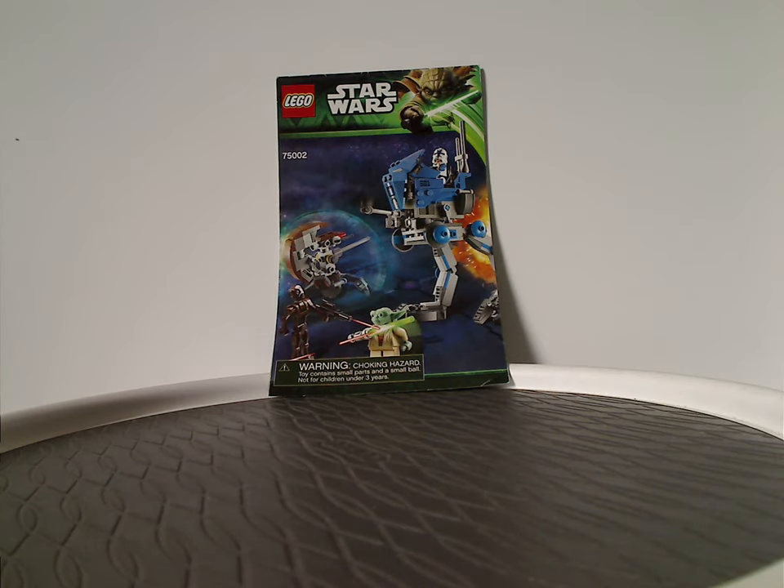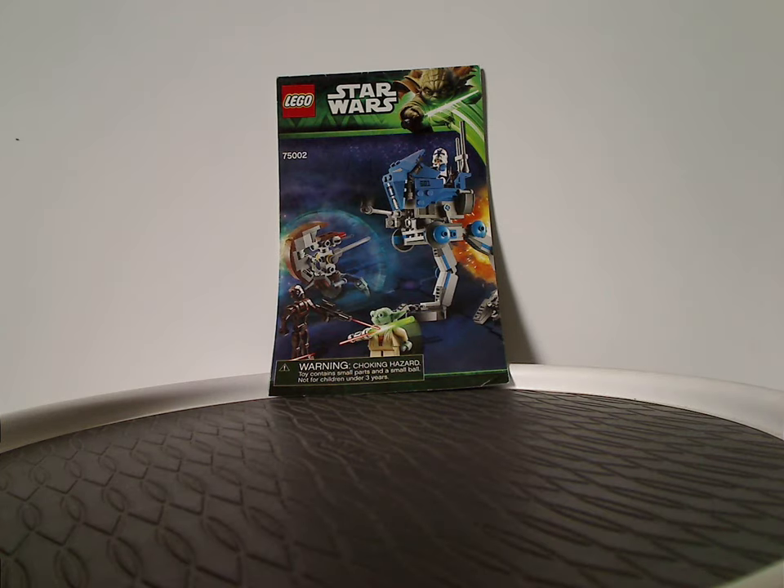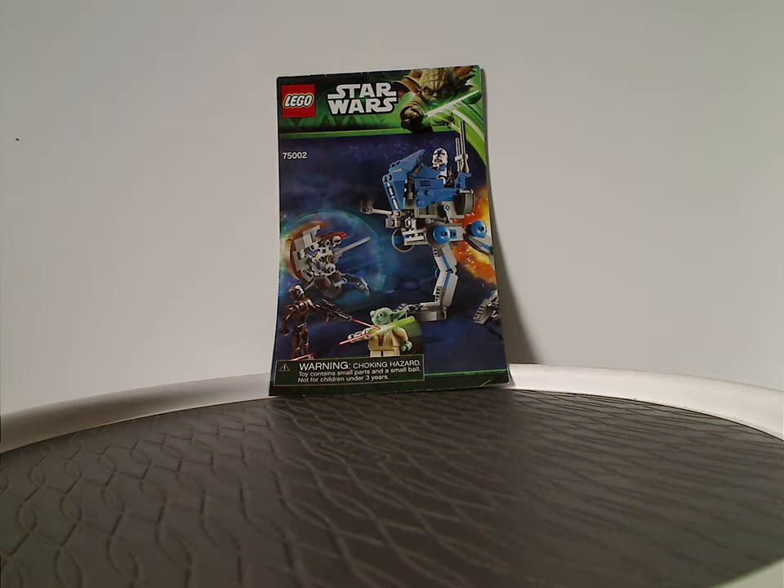Hello everyone, and Happy Throwback Thursday. The rotation leads us to a Star Wars review, and this one's on the 501st AT-RT and the HHA-7 Star Hopper from 2013.